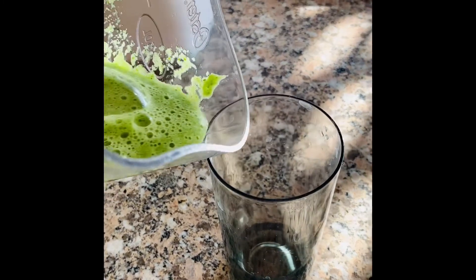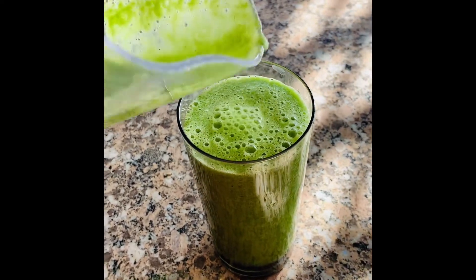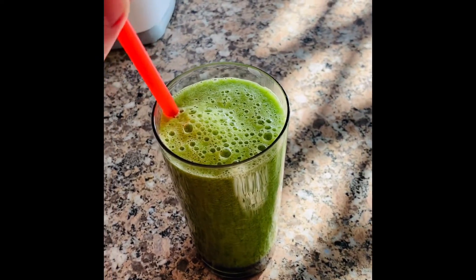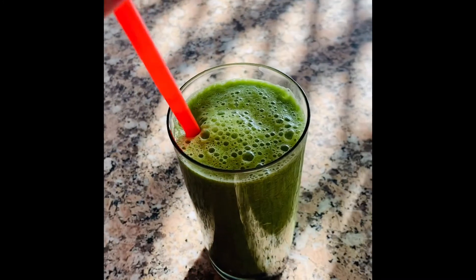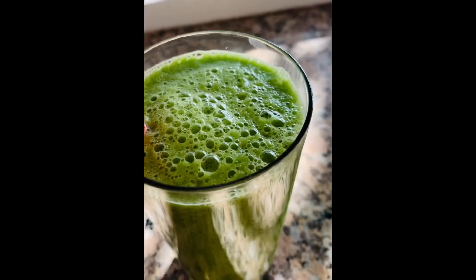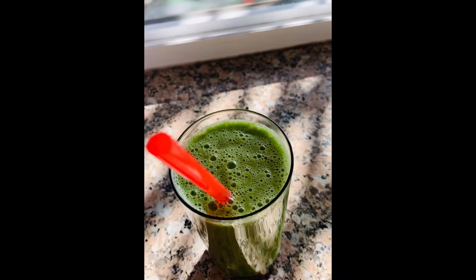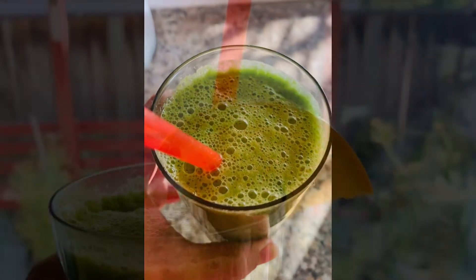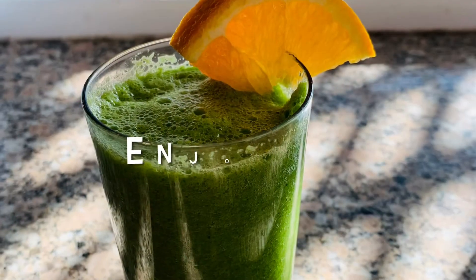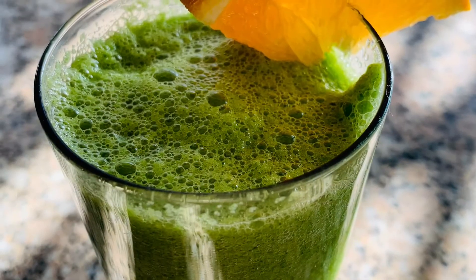And here you go guys, our very healthy apple spinach smoothie — yum! Enjoy! All right guys, thank you so much for watching. I'll see you next week, bye!